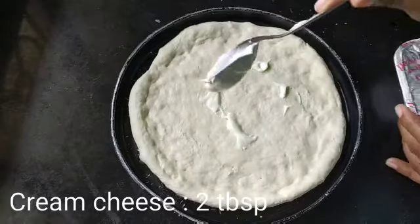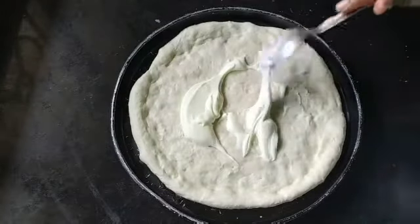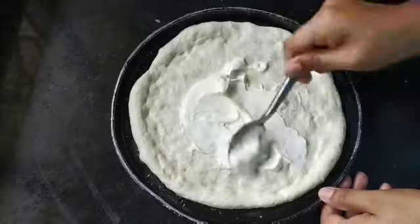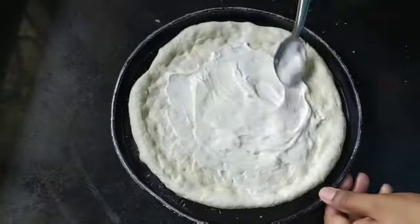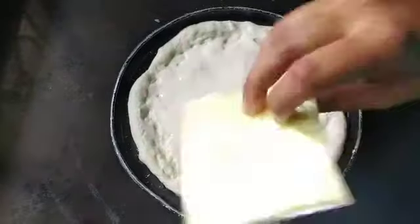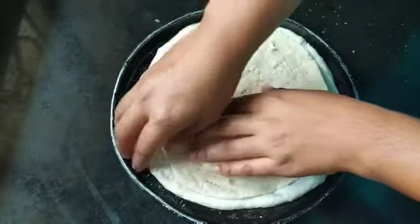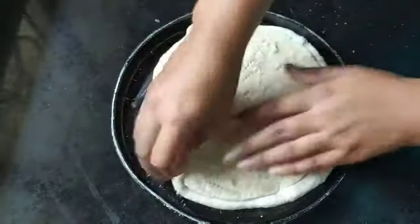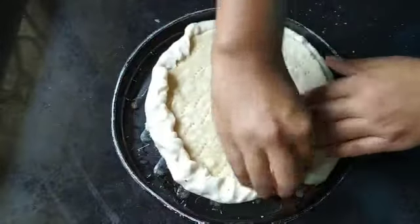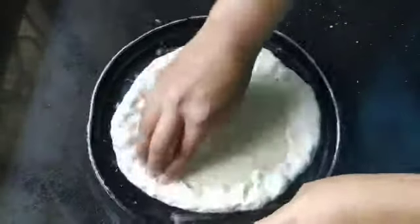Now apply 2 tablespoons of cream cheese and spread it. You can use sliced cheese also instead of cream cheese. Now take the portion we had cooked 50% in the pan and place it on top to seal it. Press it on the edges.